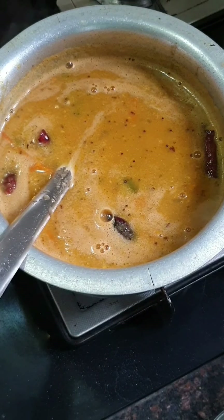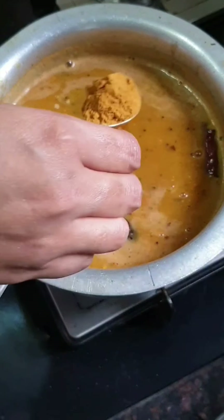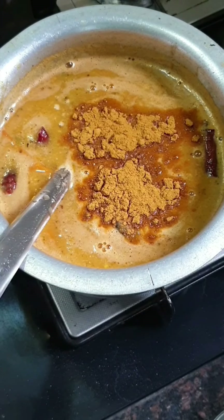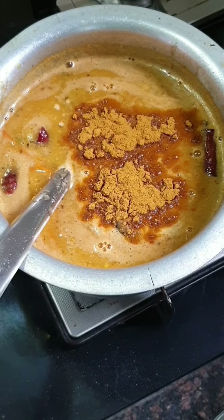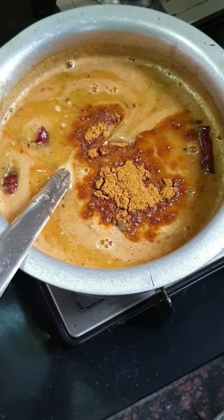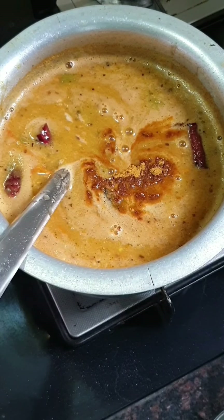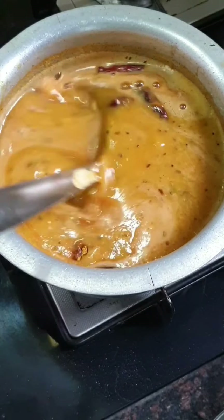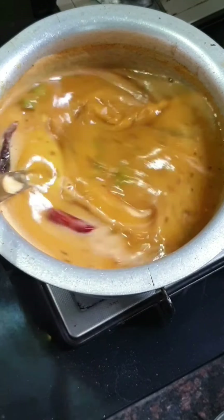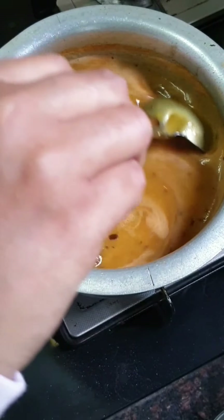After adding the tamarind water to the mixture, add one tablespoon of sambar powder. Then add salt — I am using Himalayan rock salt here. Give it a good mix and boil the sambar. Once it starts to boil, you need to boil it for 10 minutes until most of the froth on the top of the sambar is gone.